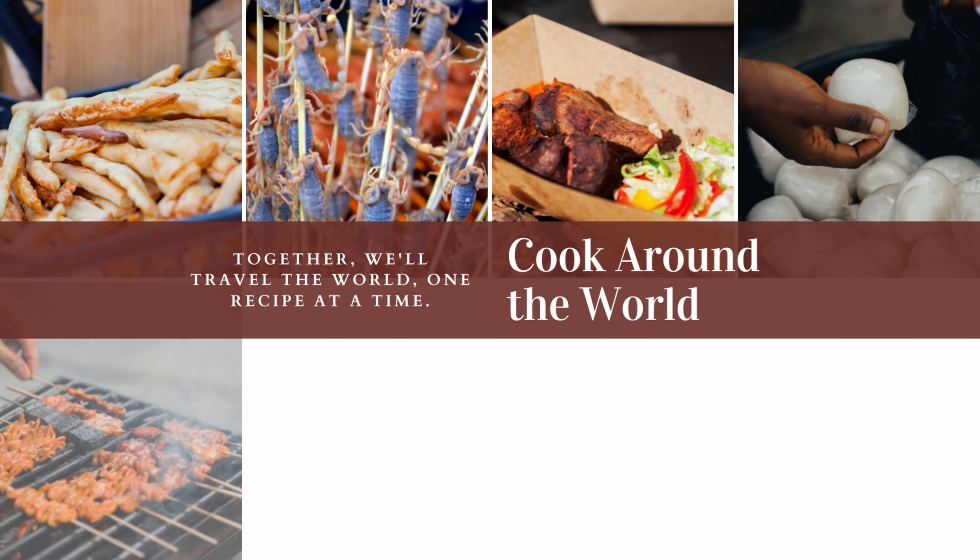Let's cook around the world. Together we'll travel the world one recipe at a time.